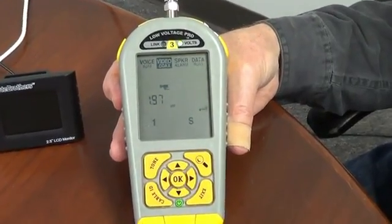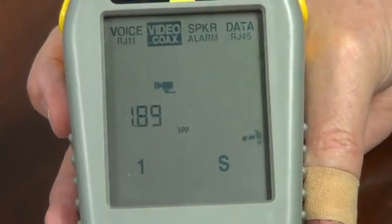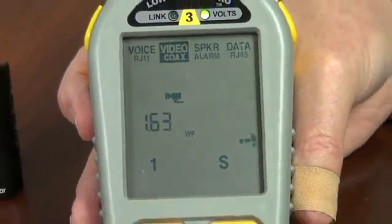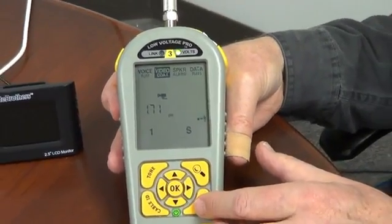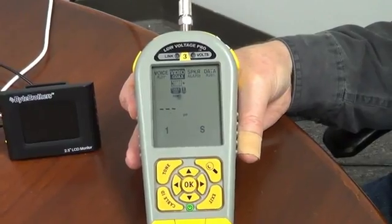It's a great quick way to check to see if your CCTV camera is being responsive. And like all Low Voltage Pro tests, when you're done just hit the exit key and the hammer will stop as a signal that the test is done. Thank you.